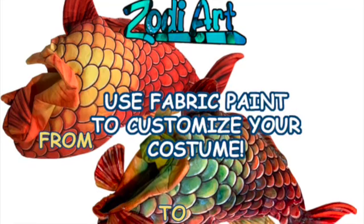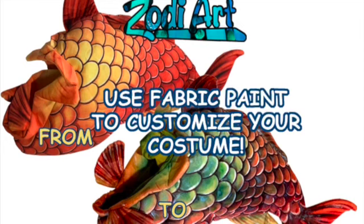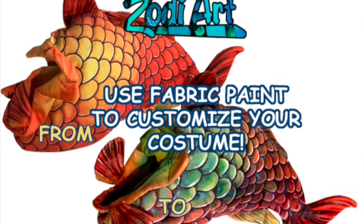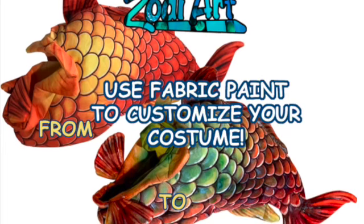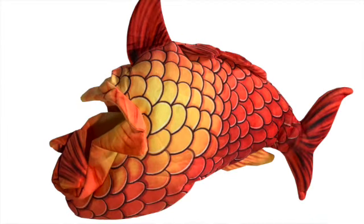Hi, Zodiart here again. Today I'm going to talk about using fabric paint to customize your costume. You can sometimes buy a great looking costume — this one I got from Amazon — and it just isn't the color I wanted, but the shape and the fabric is just fine. I need to change the color.